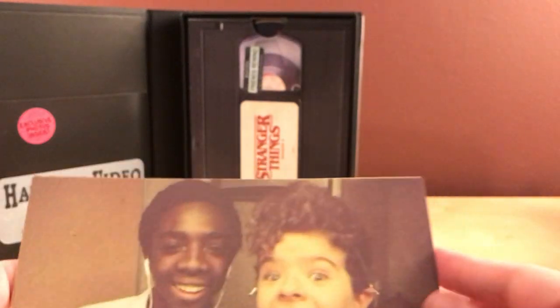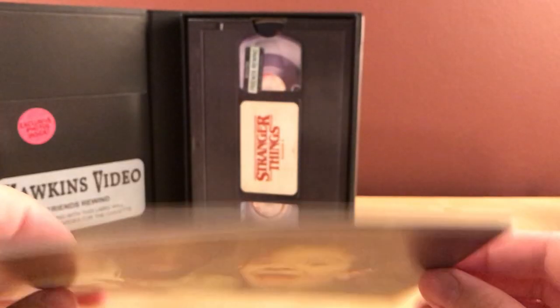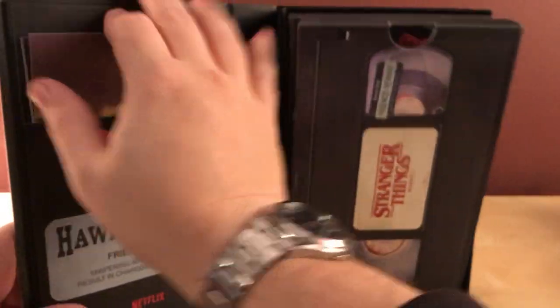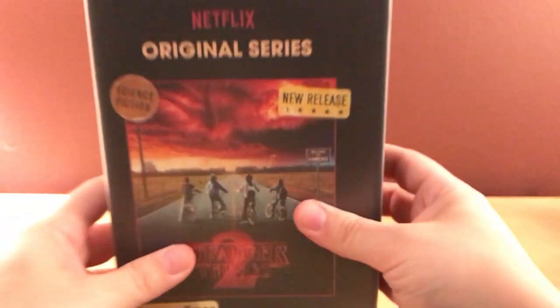I actually thought when I first looked at it that these were going to be actual in-series photos, like the kids at school or something. It would be cooler if it were more like this — like 1984 or '85 — what they need to be is like Polaroids. So that's it, there's not a whole lot to show here. The packaging itself is the cool part.